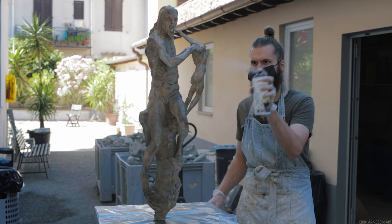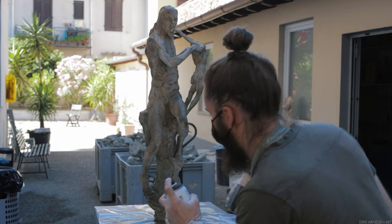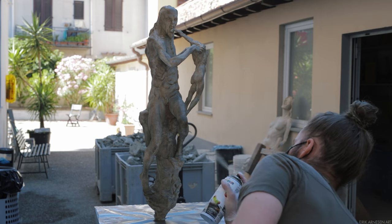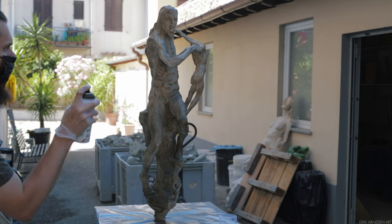Always move the spray paint when the nozzle is depressed. Don't keep the can in the same place for any length of time. Pay close attention to the nozzle as well, since it can sometimes become clogged. This did occur to me a bit here with this particular brand of spray paint, which I'm not advocating for or against.